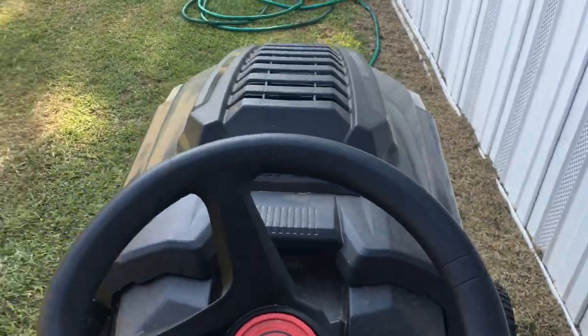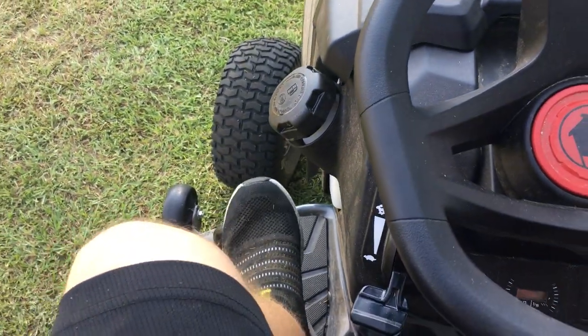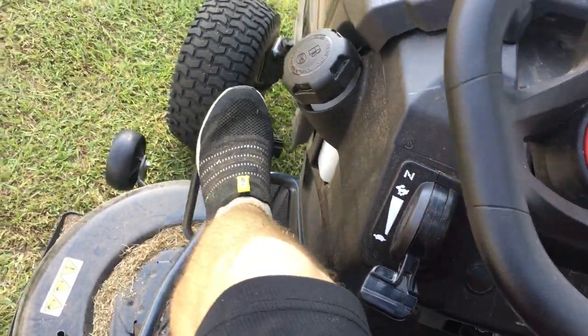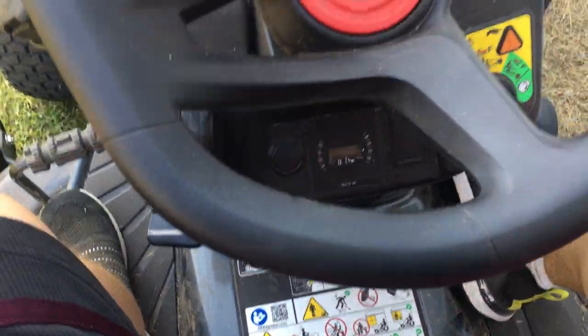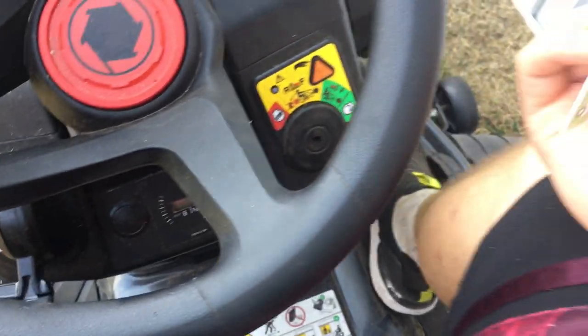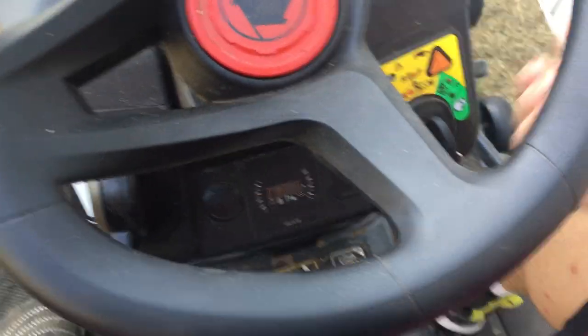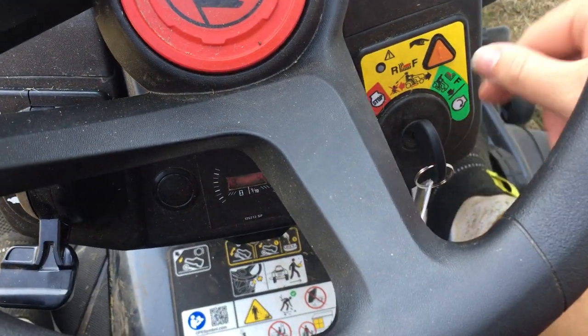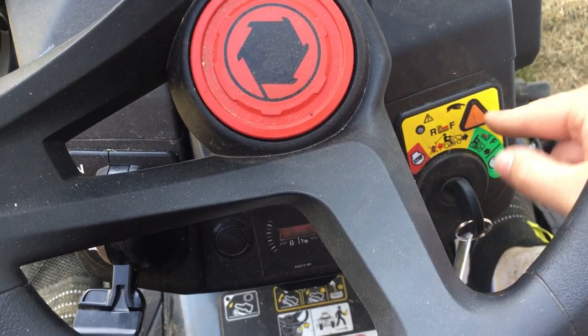The other day when I first got it, I didn't know you have to push the brake all the way in to get it to start up. Another thing I keep forgetting is whenever I start it up and turn the key and I'm trying to mow in reverse — I didn't put this thing in where you can move in reverse and press the button. I forget to do that.